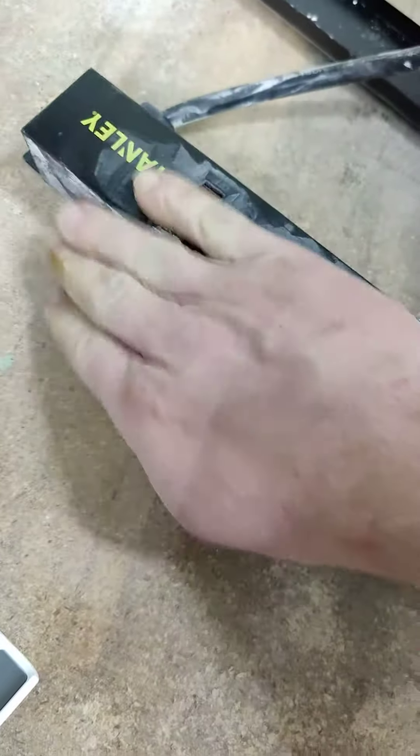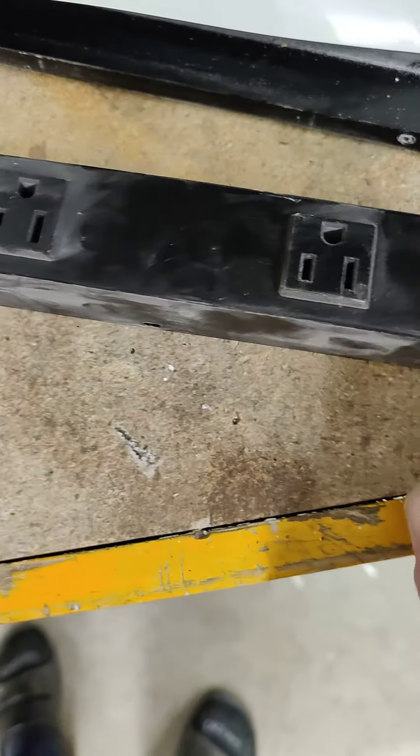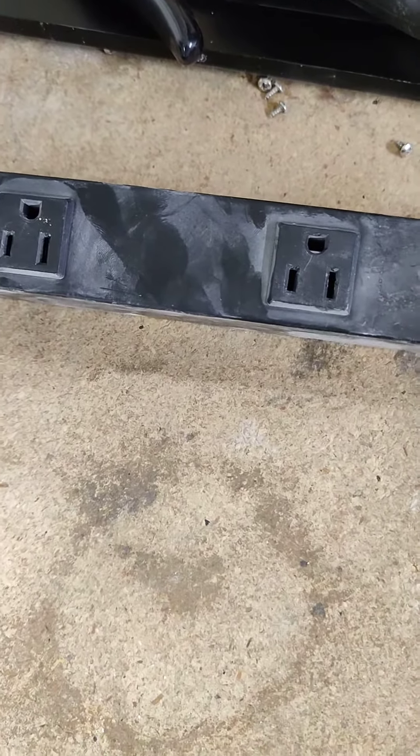I bought this Stanley power strip for the garage and one of the outlets wasn't working right, so I thought I'd take it apart and look at it.